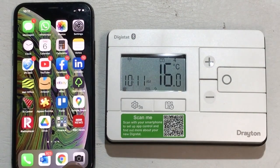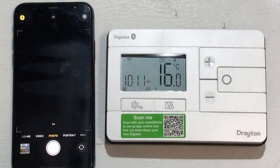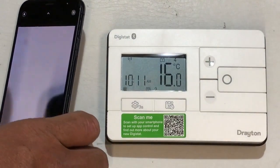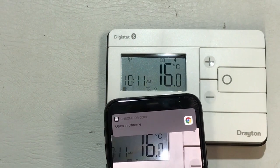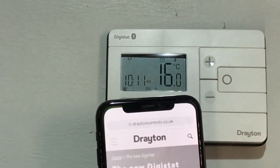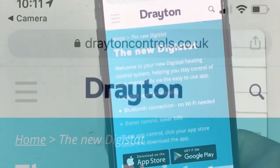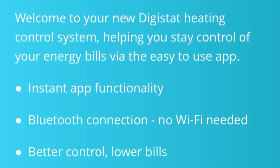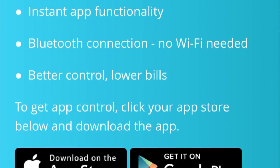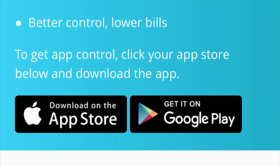On the front of all of the new Digistats, there is the ScanMe label, and you can use the camera on your smartphone to scan the QR code. That will then open a browser which will take you to the section of the Drayton website dedicated to the new Digistat. Here there's lots of details about the new features and functionality, and at the bottom of the page there are two buttons that take you to your respective app stores for iOS or Android.